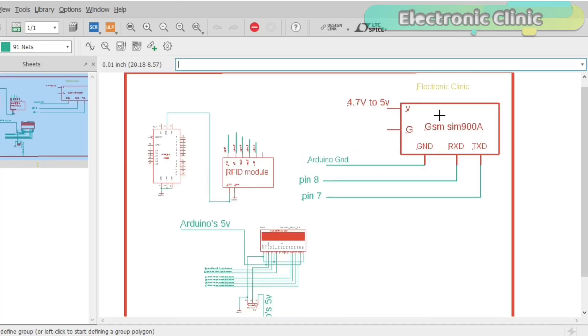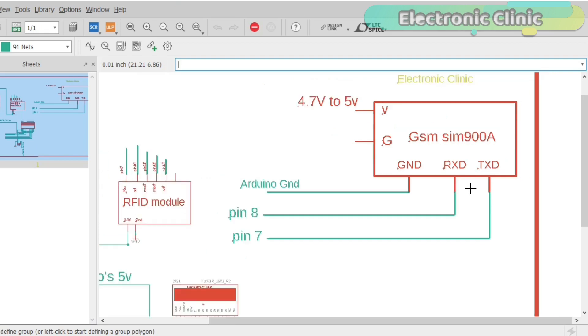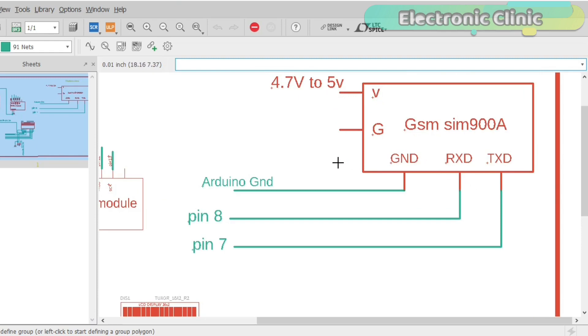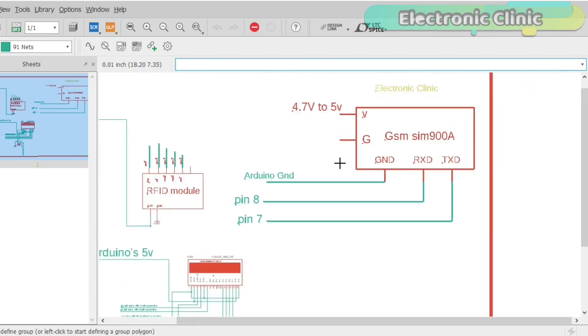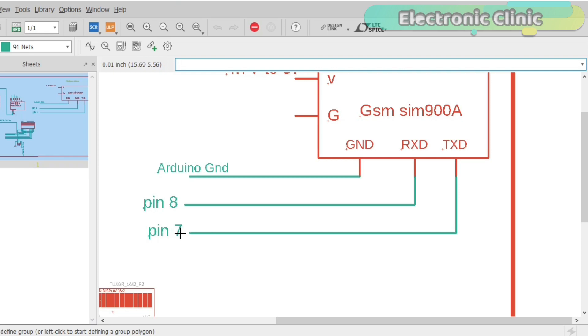The GSM SIM900A module communicates with the Arduino using serial communication, so we have to define pins for the TX and RX of the SIM900A module. The Arduino has only one hardware serial port on pins 0 and 1. As I always say, use the Arduino's default serial port only for debugging purposes. We can define multiple serial ports using the software serial library, which I will explain in the programming section. As you can see in the circuit diagram, TX of the SIM900A is connected with Arduino pin 7, RX with Arduino pin 8, and ground with Arduino's ground.